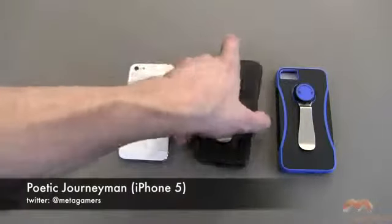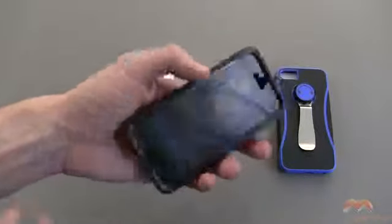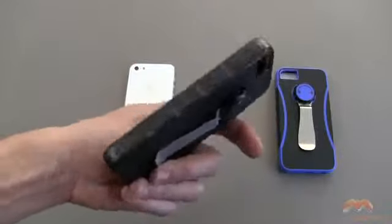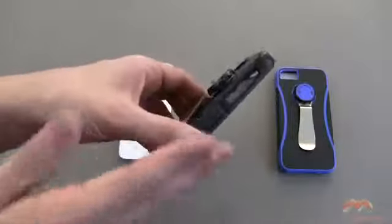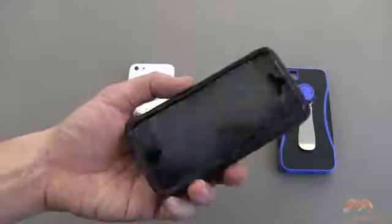Now this case, it's going to add some bulk, but that's because it adds a great level of protection to your phone. The nice thing about it is it really doesn't add a whole lot of weight. So while it does add bulk, it's not going to add a ton of weight.